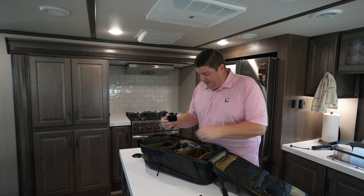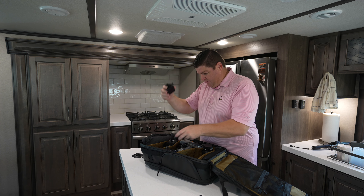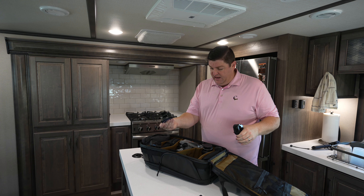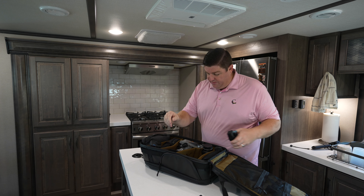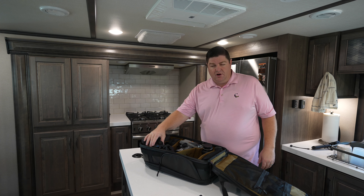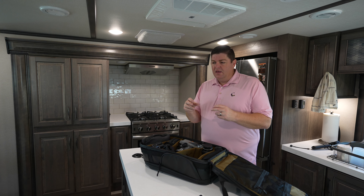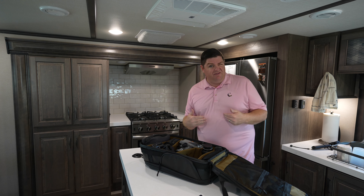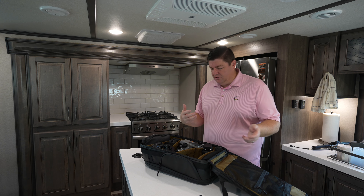Accessories for the GoPros include a little shorty grip, the camera itself, the big grip we already talked about, and a suction cup mount with an extension. There are also a few cables in here. I use a battery storage charging case — I can put three batteries in and charge them all off a USB-C. I'm able to still close the lid if I reverse or flip them upside down, and that's how I know what's charged and what's not.